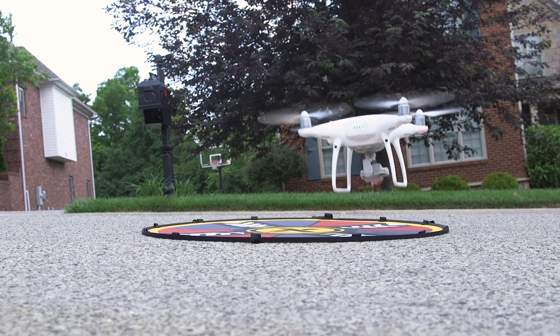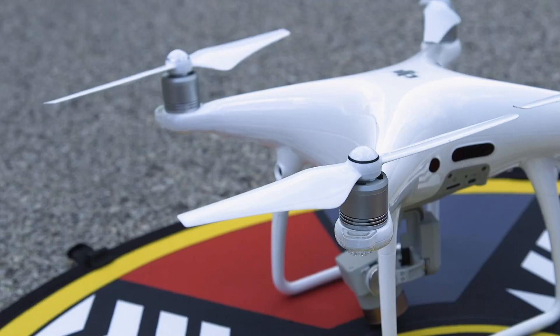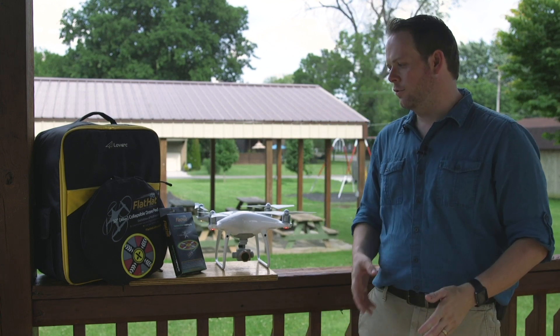During one of our landings we had a slight tip over, which caused the props to rub against the nylon of the landing pad for a couple of seconds, and I was very impressed to see that it just scratched it. It could have cut it, shredded it — if it was not quality materials it would have — but this is going to be a product that is going to last you for a long time.